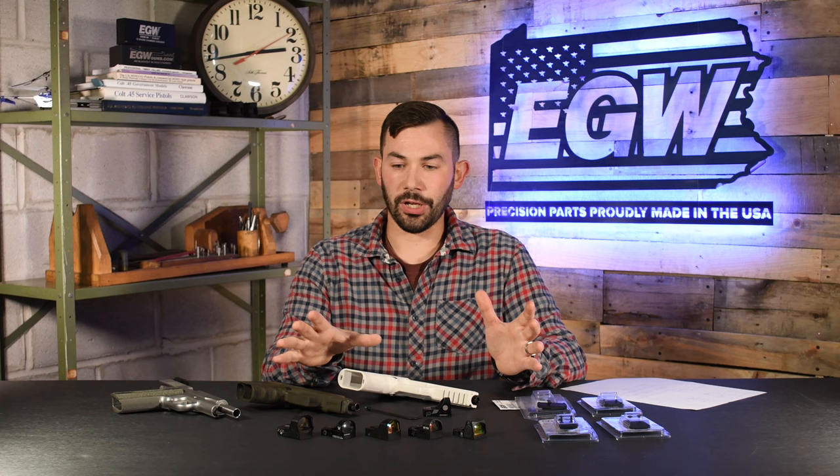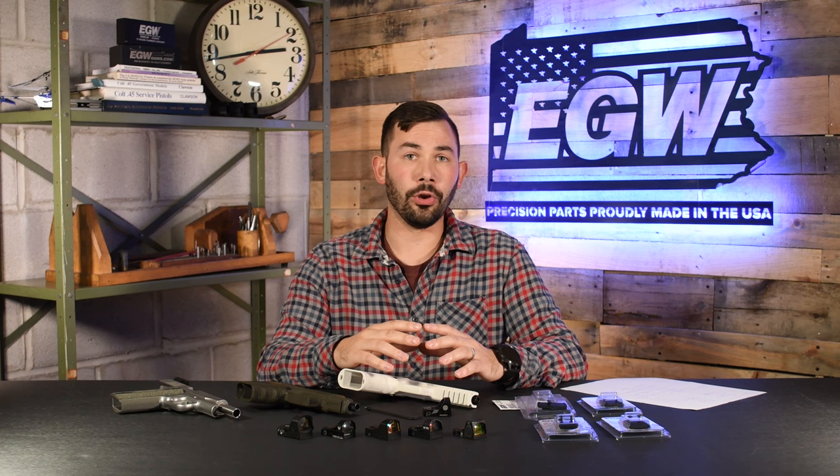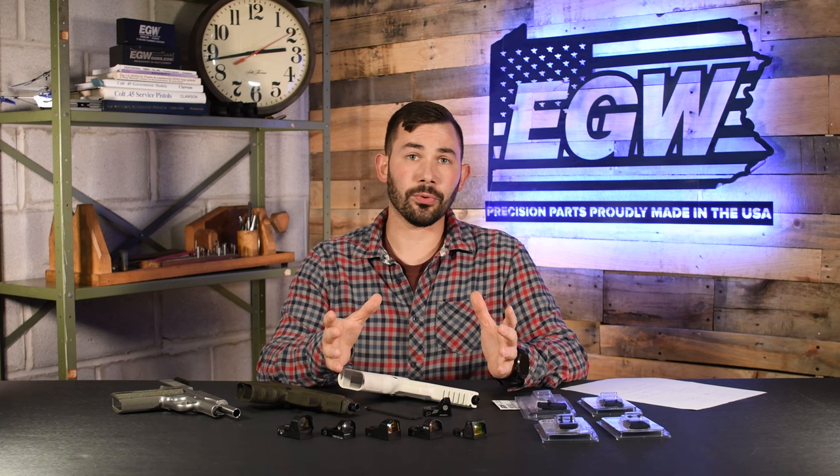That was a lot of information — hopefully you picked up some things you didn't know from this video. If you have any questions, you can comment, call us, or email us and we can try to clarify. This was meant to be a general video to give you some basic information about red dot mounts and the different things that we have. Thank you for watching, really appreciate it, and stay tuned next week for more videos. Have a good one.